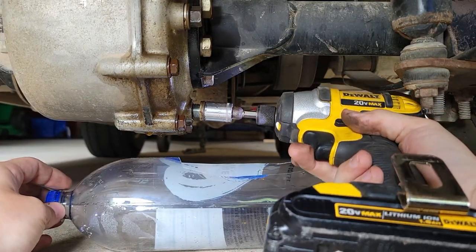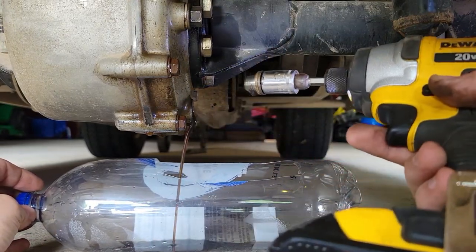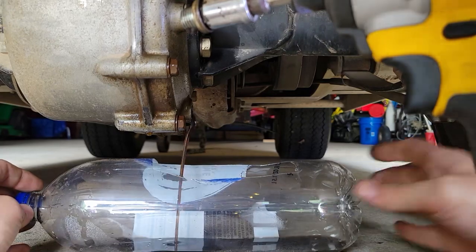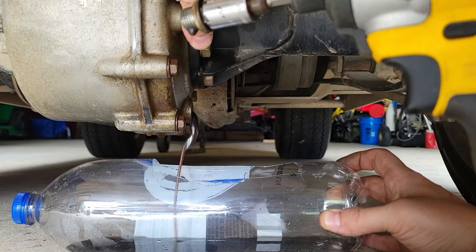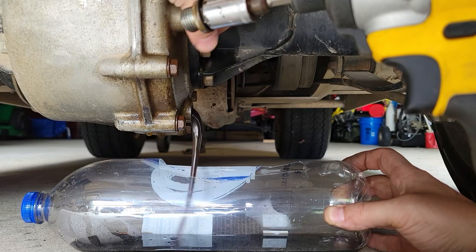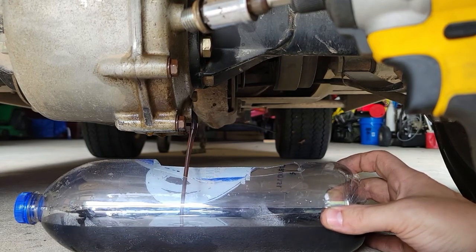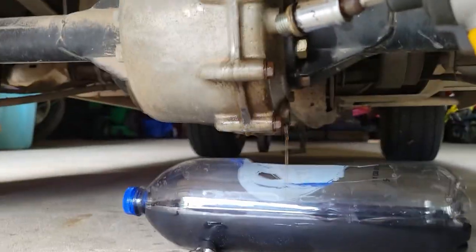And then crack the fill plug to let some air in — it'll drain a little faster. All right, and we let it drain.